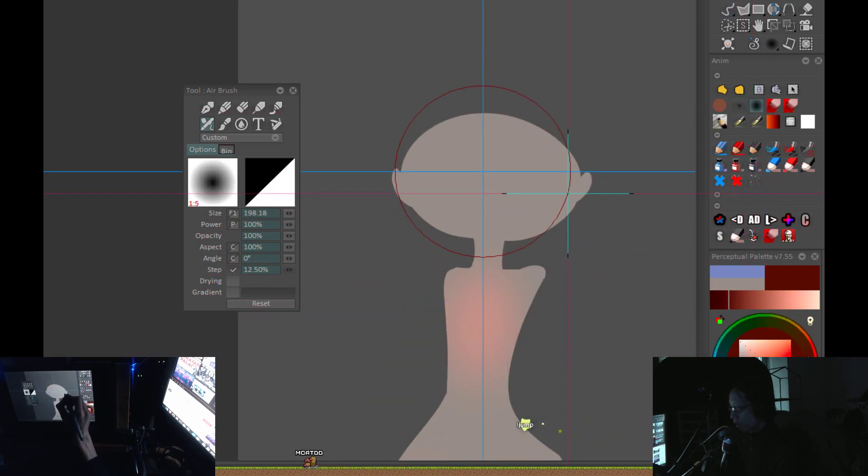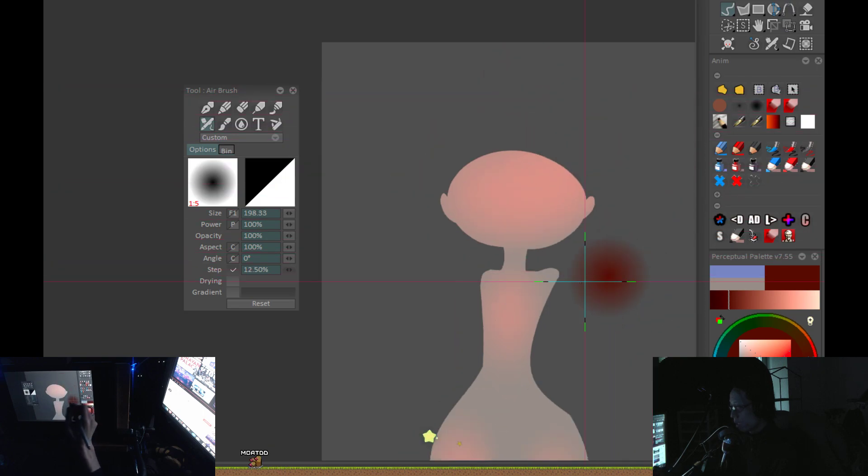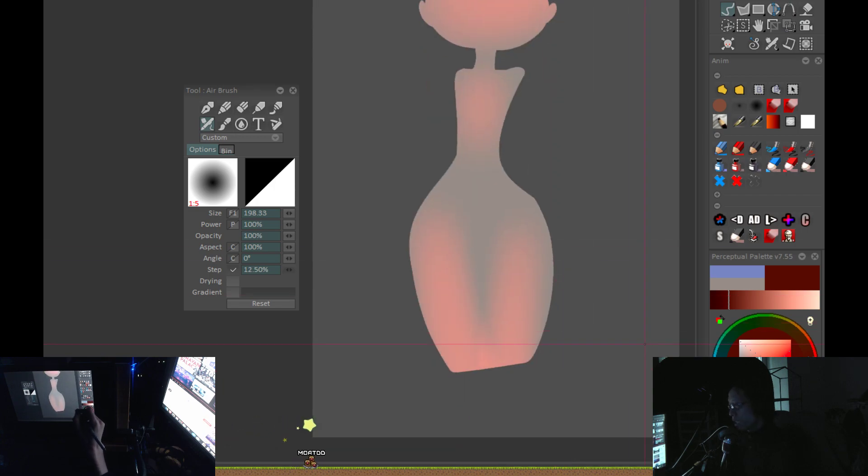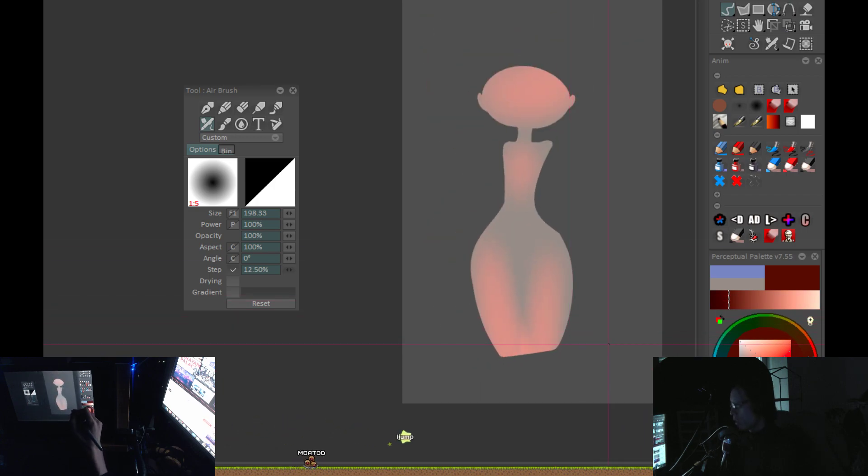Another thing that's extremely important is that you have easy access to changing the brush size. This is crucial — if you don't have easy access to changing the brush size, you're just not going to change it, because it's a giant pain to change it. You're going to be sitting there hitting the bracket keys in Photoshop and it'll just seem like a giant hassle.